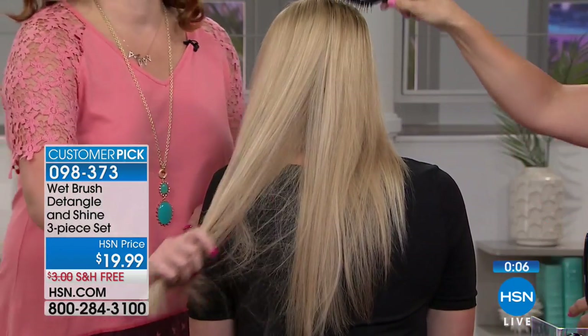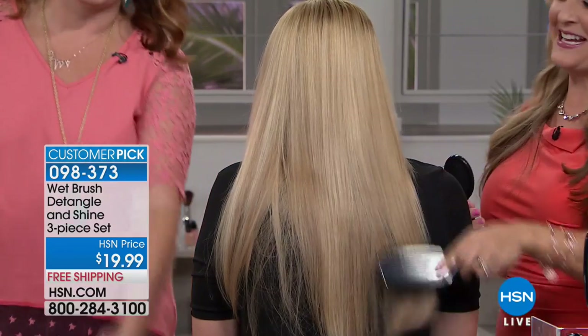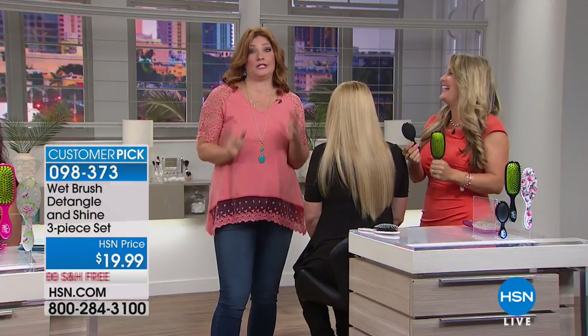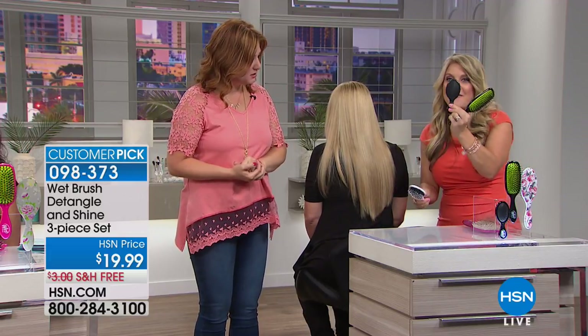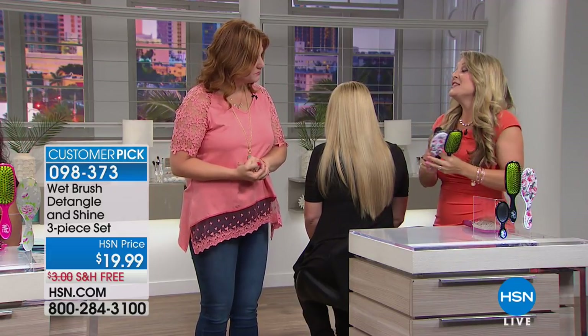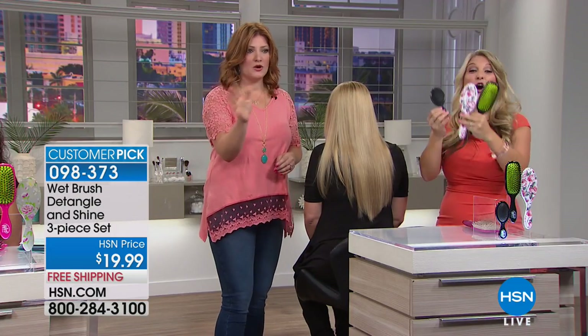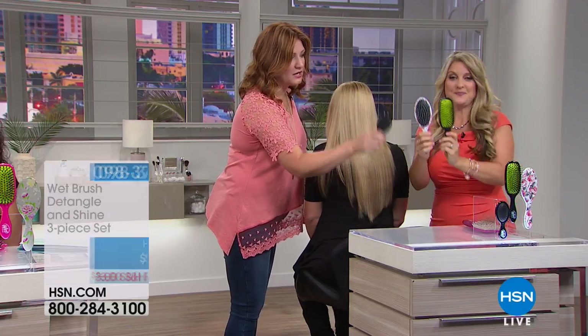Think about how much better it will even look when you use Tweaked — it's on hsn.com and I use it religiously. And you get this little mini too. All the littles in your life, your fur babies, and guys absolutely love these for their beards. Wet Brush is an absolute phenomenon. So you get all three: the mini, the detangler, and the shine brush.